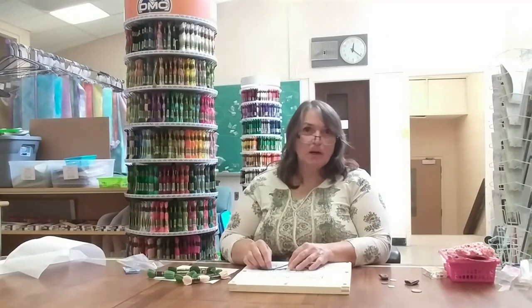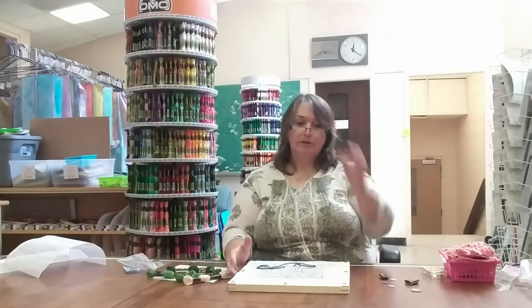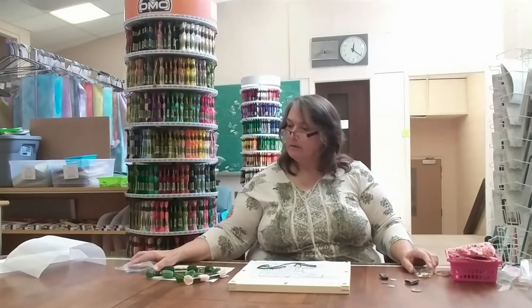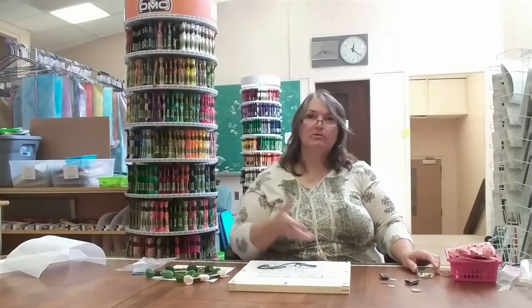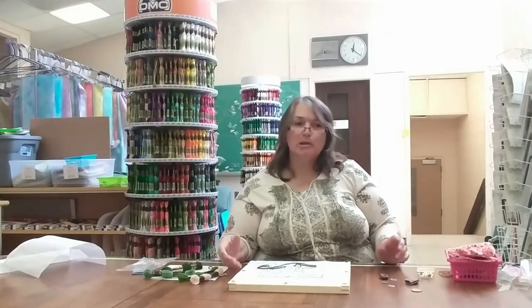Some needlepoint things can be very pricey. The hand-painted canvases are out of this world — they are gorgeous, and if you can afford those, good for you. But not everybody can afford to pay that much for a canvas. There are other ways: like a counted pattern that looks similar to a cross-stitch pattern. This is the way I've decided to go because it's affordable — you don't have to pay a lot of money to get into needlepoint. Even if you're going from one craft to another, like cross stitch or embroidery to needlepoint, start small and just get what you need for your project.